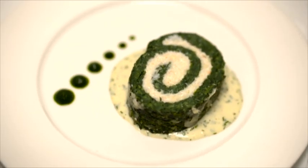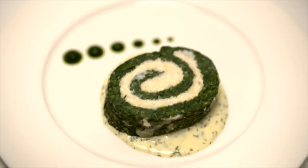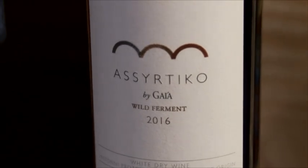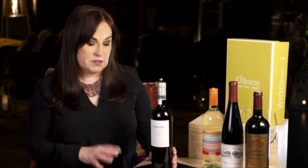For Paul's starter of crab and spinach roulade with dill cream sauce, I've gone for something completely different. This is actually from Santorini, which is a Greek island, and this grape variety is called Ascertico. This is a Gaia Ascertico — a small family winery — and Ascertico is the local grape variety on the island of Santorini.